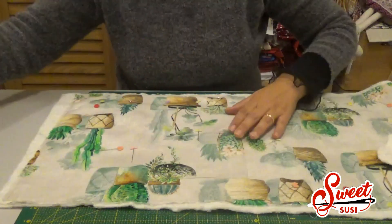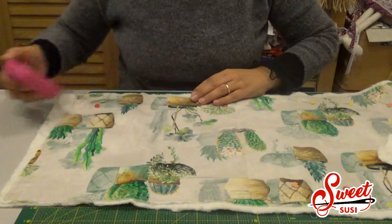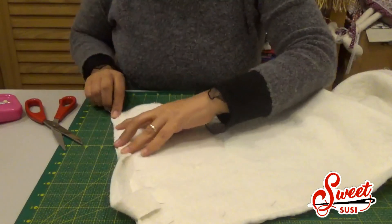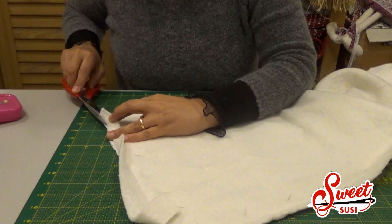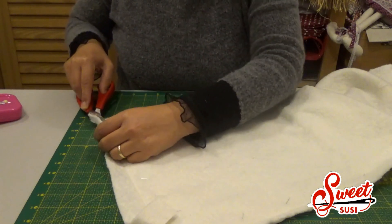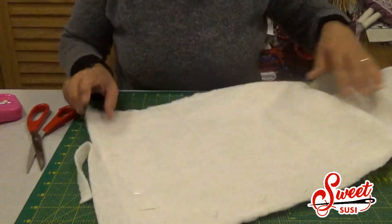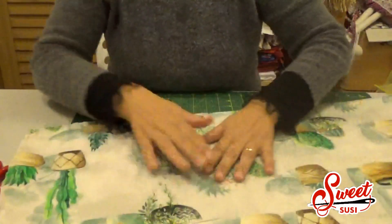Tolgo tutti gli spilli e tolgo anche l'eccesso di imbottitura. Lo ritaglio tutto attorno in questo modo, ed ecco il risultato: ho tolto tutto l'eccesso. Questo pannello imbottito lo metto da parte per ora.